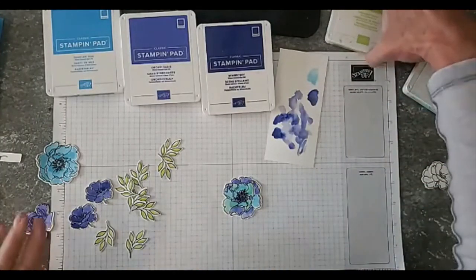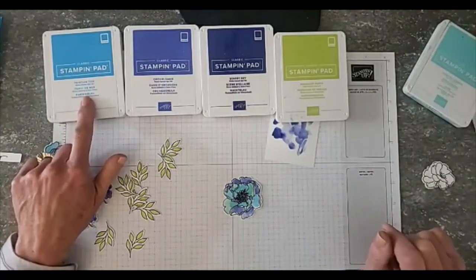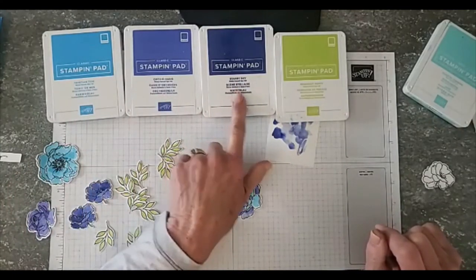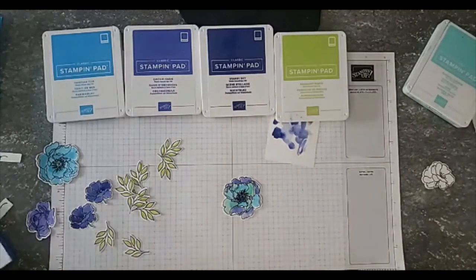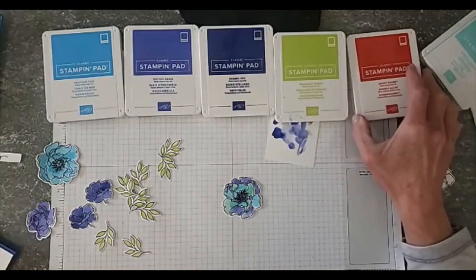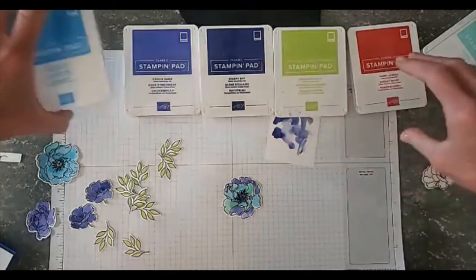For those of you that haven't seen them, these are the new in colors: Tahitian Tide, Orchid Oasis, Starry Sky, Parakeet Party, and the one I didn't use today is Sweet Sorbet — it's a really pretty color, almost like a strawberry sorbet. Alright, let me get these guys out of the way before I get ink on anything.